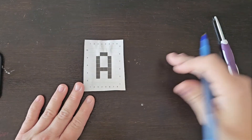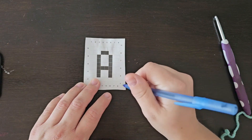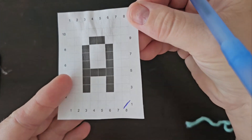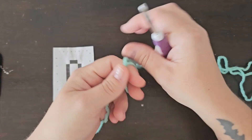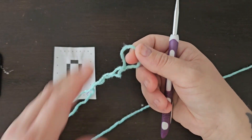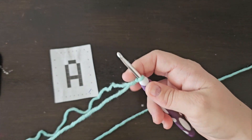I'm just going to get set up here. The first thing we're going to do is create our first square for our corner to corner. We're going to start at the bottom right corner, make that square, and work our way up to the top left corner. I'm going to show you guys how to do the half double crochet corner to corner stitch. So just add your yarn to your hook and then you're going to chain 4.